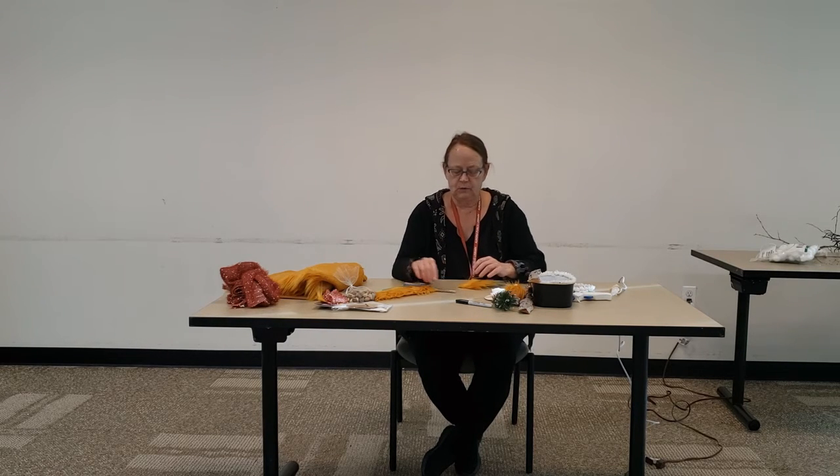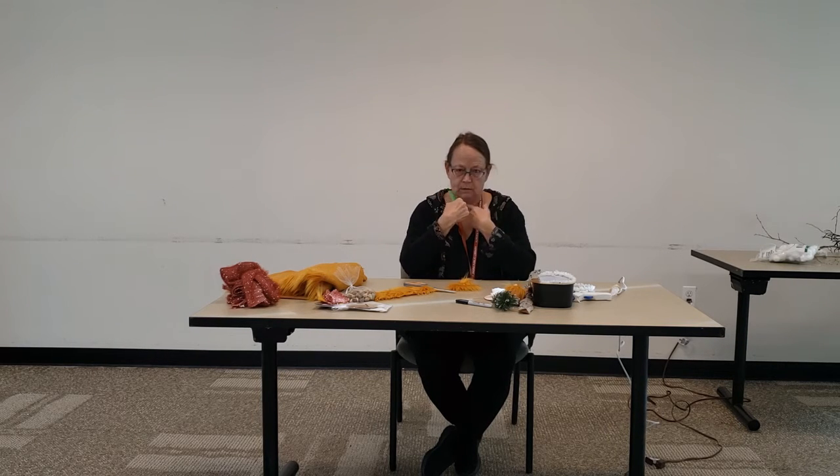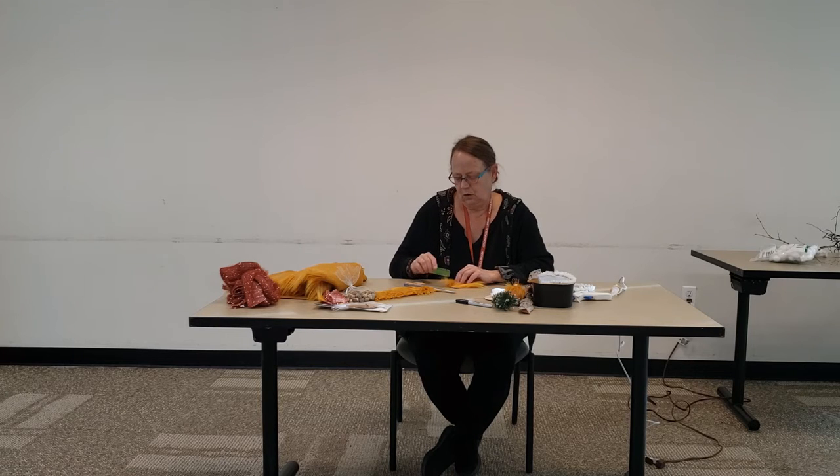After you get your beard piece cut out, you're going to want to go in with your comb again, because you have to have a little rounded piece. You're going to want to go in and comb your fur so that you can cut a half circle out.